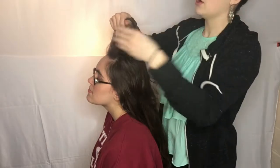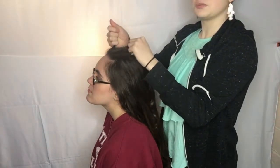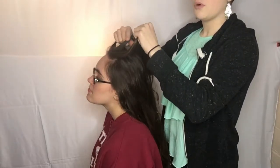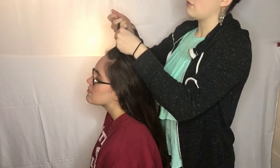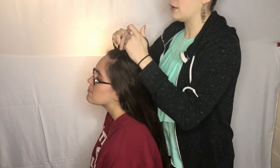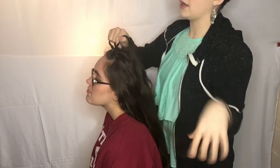The difference between a French braid and a Dutch braid is that with a French braid you go over each other, but with a Dutch braid you go under. So you're just going to do a regular French braid but inside out, and as with a French braid you're going to want to add in pieces as you go.